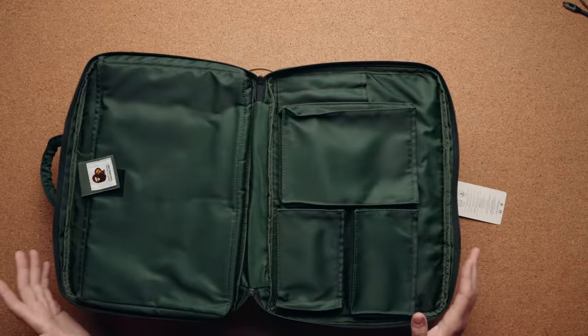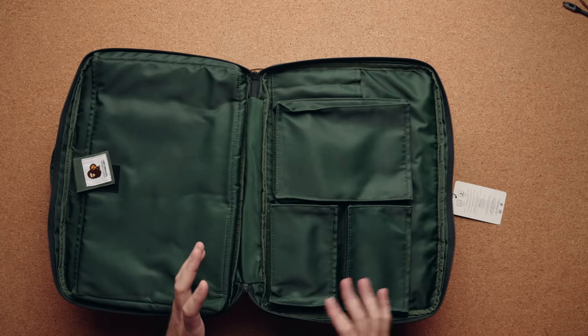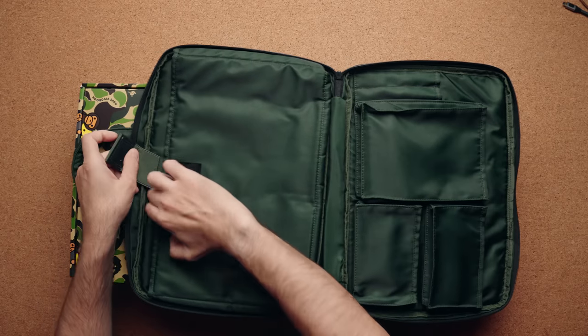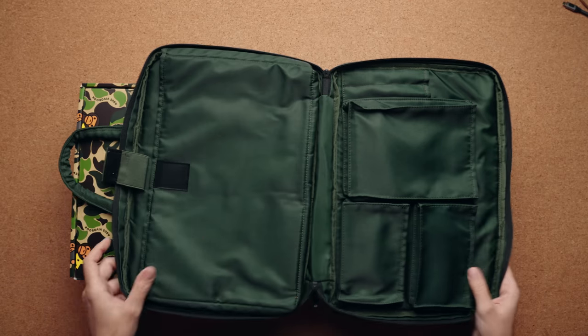When you open it up 180 degrees, you have all your pockets. So you can fit your charger here, some of the other knickknacks that are probably inside, and of course this space is for the actual laptop.